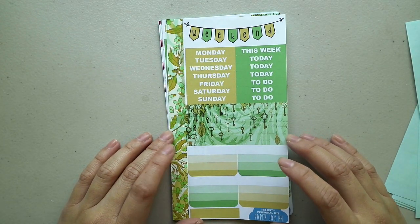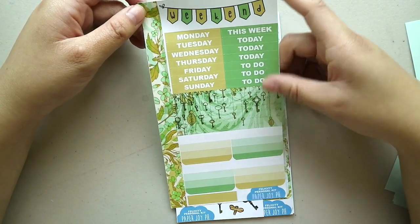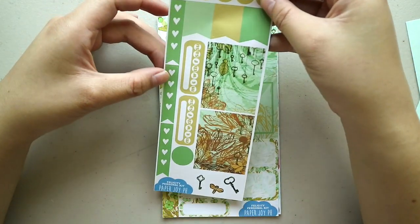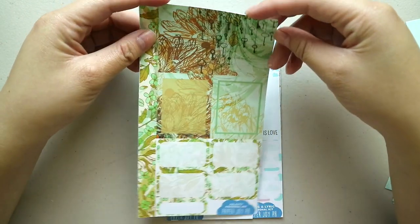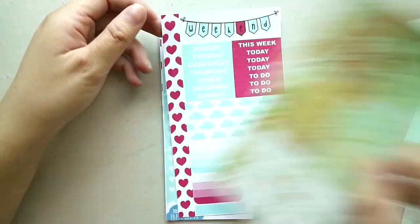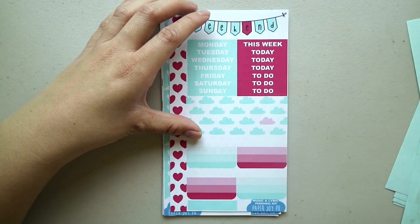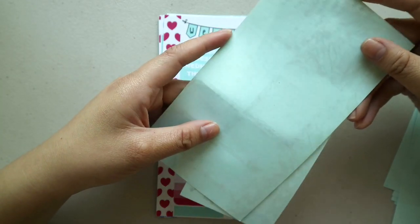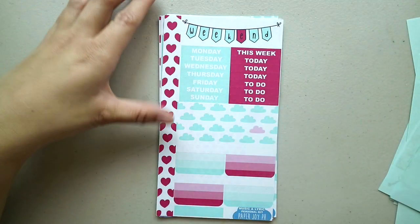Next we have the Felicity personal kit — same format, just in green with a key deco. I have full boxes again, half boxes, and quarter box. I'm not going to say anything anymore because they're like the same format. I'm familiar with this paper because I'm from the Philippines, and I think I've ordered sticker papers of this kind before.